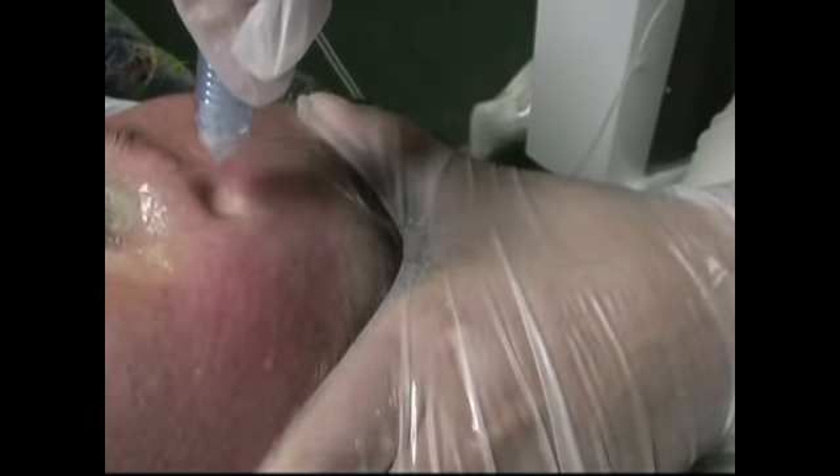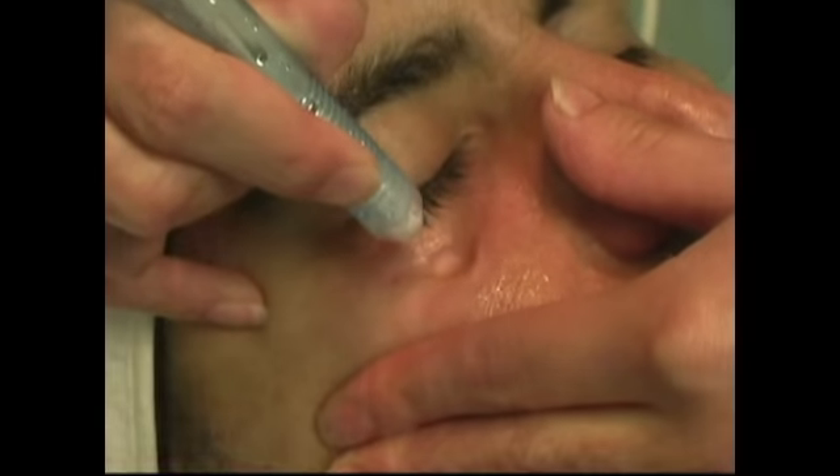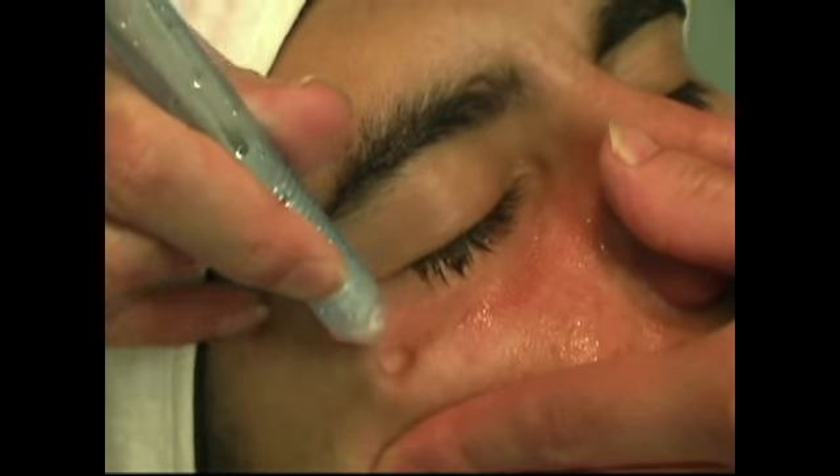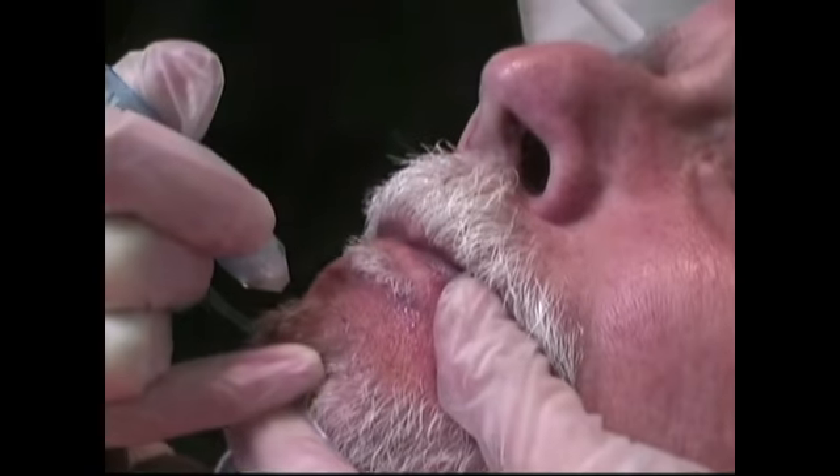Follow this with the Aqua Touch Serum Infusion to treat your client's specific skin issues, and the result is a skin that glows with a hydration unlike any other available.